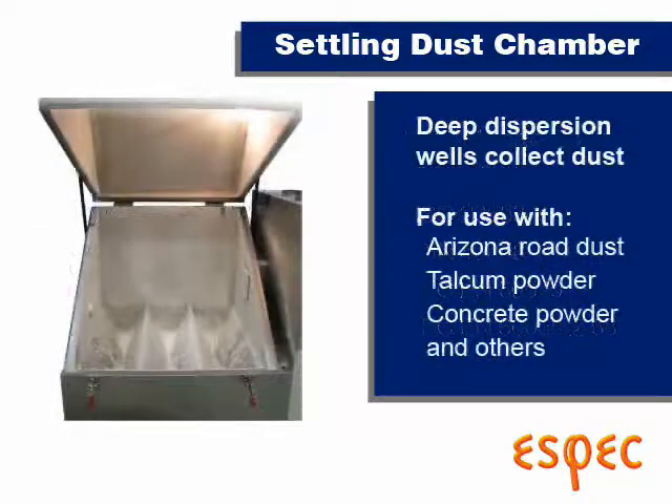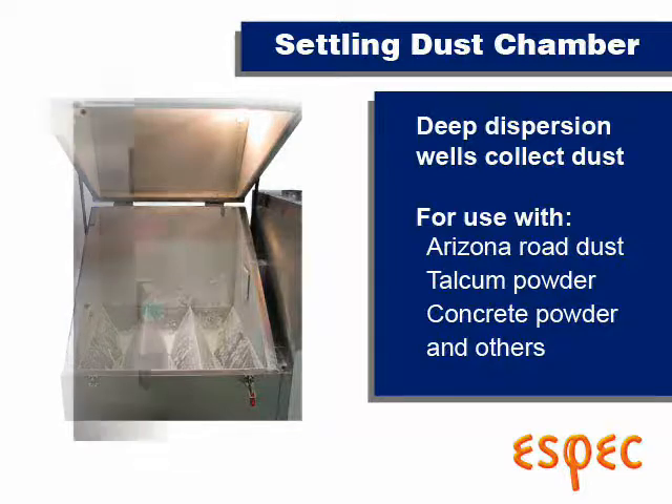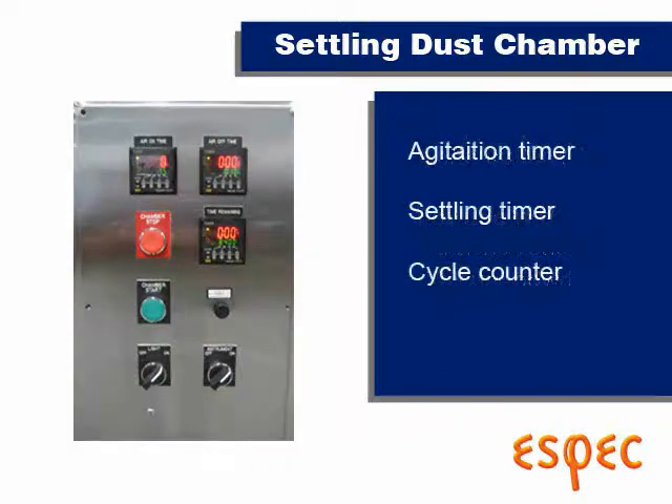The deep wells in the floor are suitable for use with any typical dust, but are most popular with Arizona road dust. The instrumentation includes an agitation timer, a settling timer, and a cycling counter.